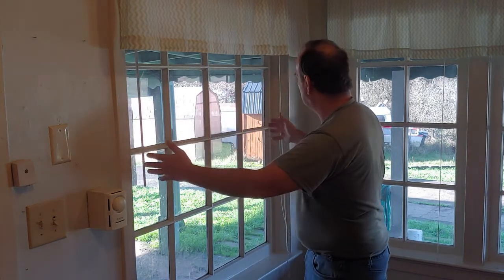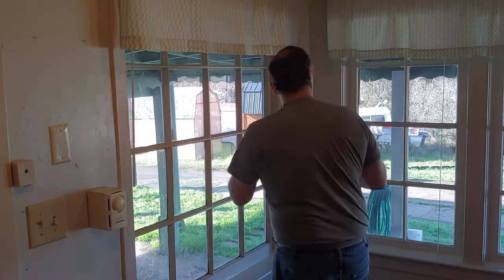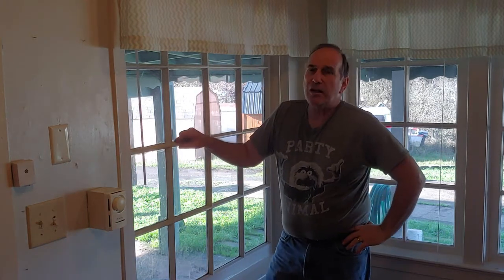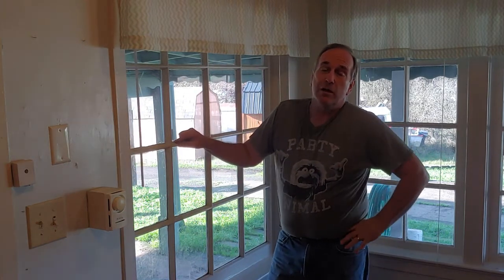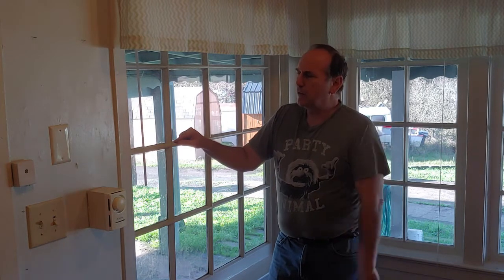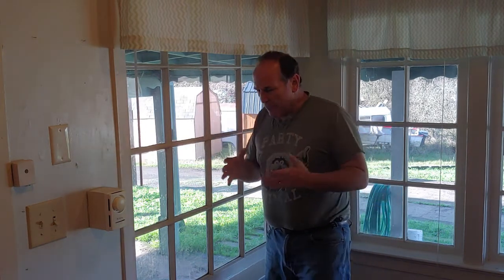Hey, this is The Shack that Dennis Built, and I'm here today to show you how I'm going to replace these old wooden windows in this house and replace them with some brand new windows. Stick around and watch, but before you do, make sure you like my video and subscribe to my channel so you can get updates on all my videos.